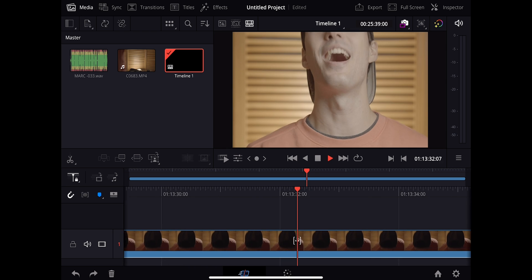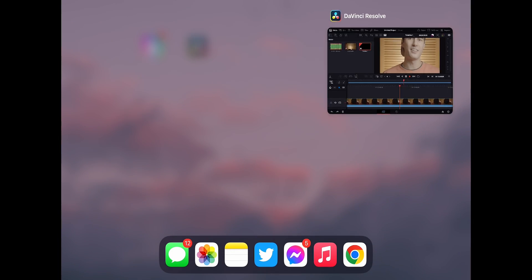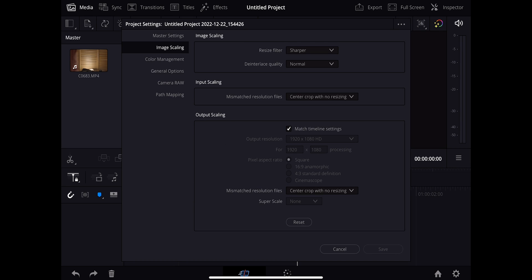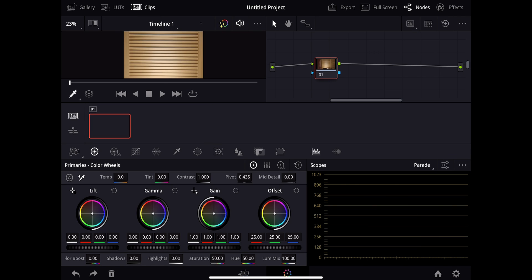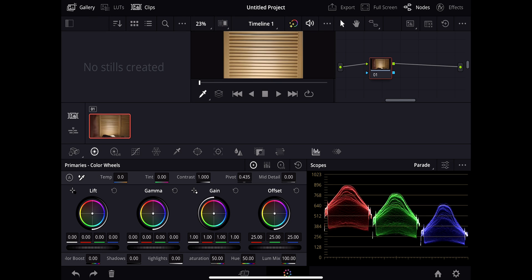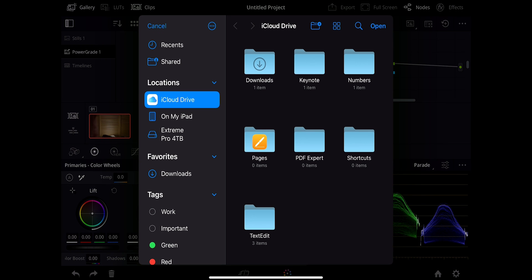We seem to be frozen — the iPad Mini froze while playing and nothing is responding to touch. Not the best first impression. We're going to exit out of this and go back in — and it crashed. Opening it up once again, it saved our settings. I'm going to bring this back down, go to the color tab, and see if I can actually do anything. Going to go to the gallery and then to power grades.